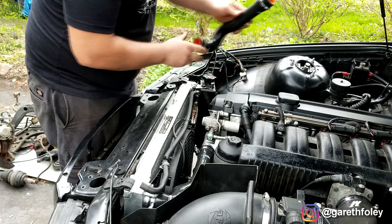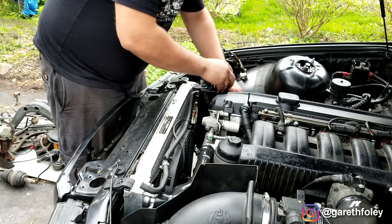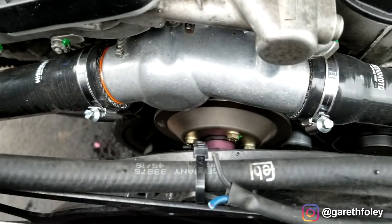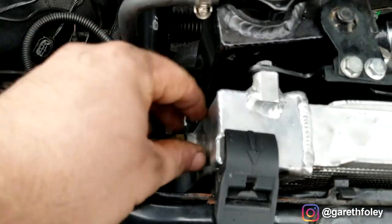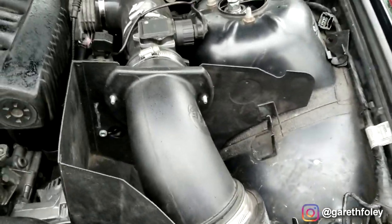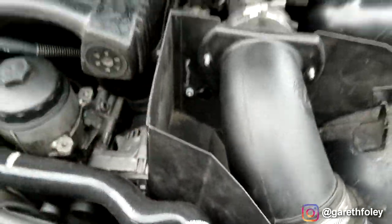My tip when installing radiator hoses with clamps is to make sure you place the clamp in a position where you'll be able to access it. That's what I was referring to in regards to hose clamp orientation — I put these in a position where I can easily access them. That just makes life a little bit easier. I did throw the cold air intake back in, figured why not — no point not to. You just need to make sure that the hoses and everything else are going to clear, which it does.